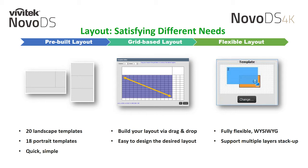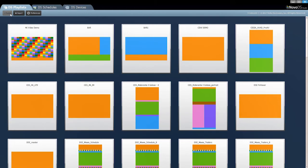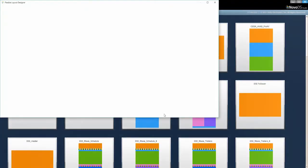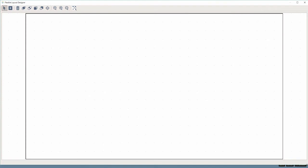What you see is what you get, for our users that want complete flexibility. Here is a demo of it in action. We start by choosing a new playlist inside the NovoDS Studio software and choose the player model. When the NovoDS 4K is selected, a layout option will appear with a choice of Grid or Flexible. Once chosen, the Flexible Layout Designer window will open.